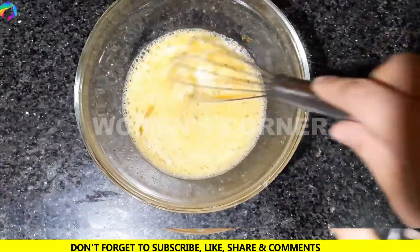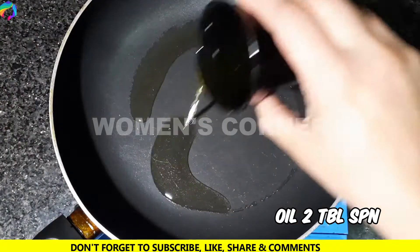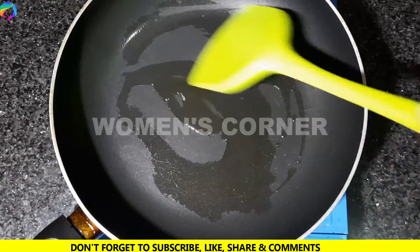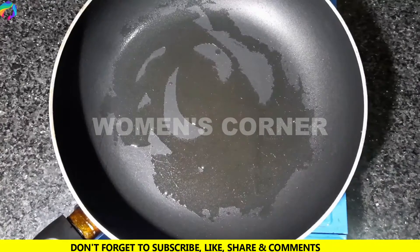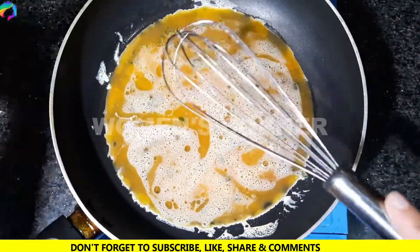Prepare the mixture with a blender. Dip mix the batter and cut it.